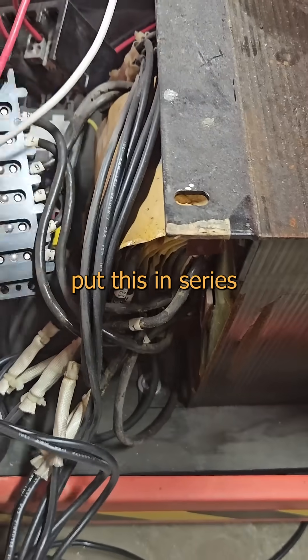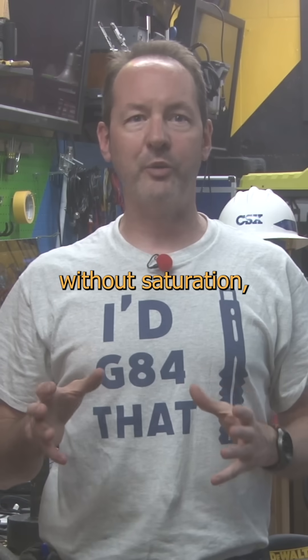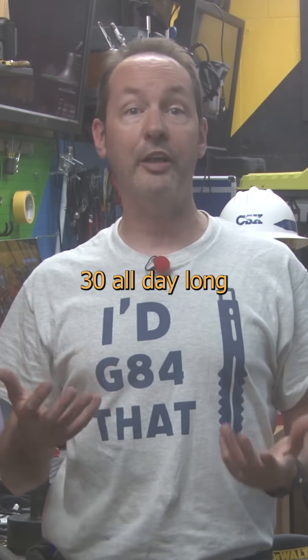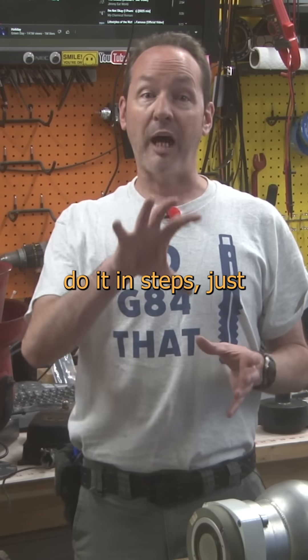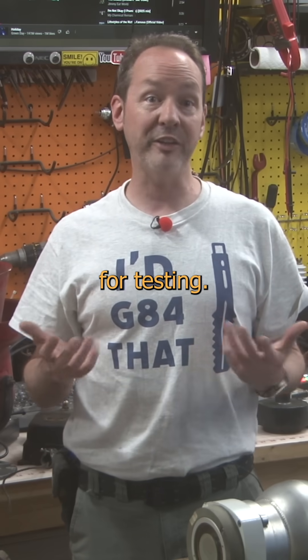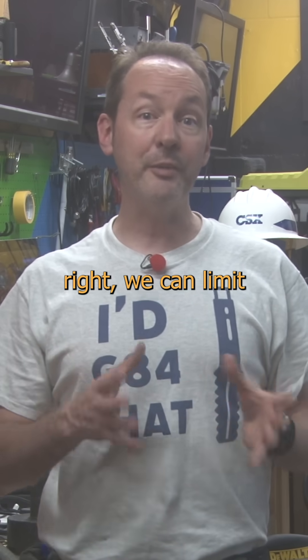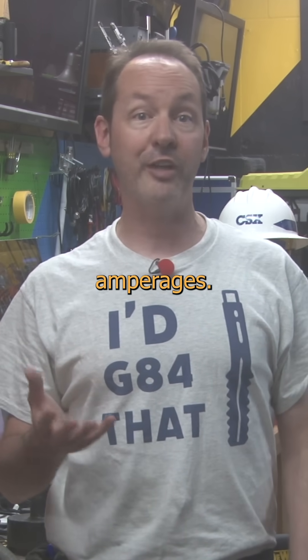My goal is to put this in series with the output and be able to limit the current down from 30 amps. Maybe 50 if she'll take it without saturation, but the wires say she'll do 30 all day long and I only need a super light duty cycle, so we're fine. I want to do it in steps, just like she was originally meant for, and that'll give me a nice workshop power supply for testing. Click the switch, pick a tap, and if we do it right, we can limit the current in steps to safely run all kinds of fun things at various amperages.